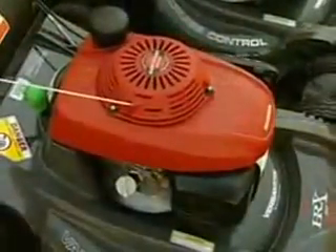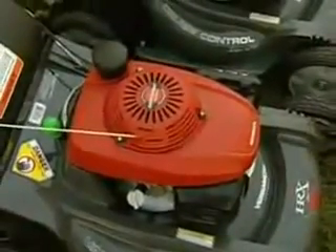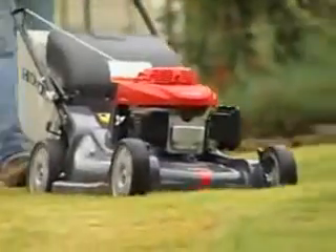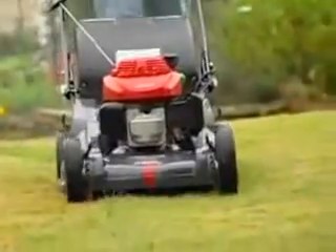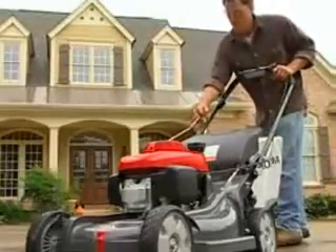The HRX sports a Honda GCV 190 engine, a step up from the HRR series. The GCV 190 is a premium residential engine offering outstanding performance and, of course, easy starting.